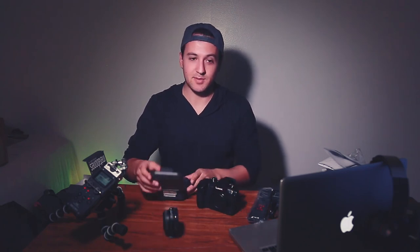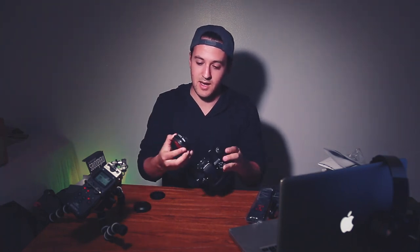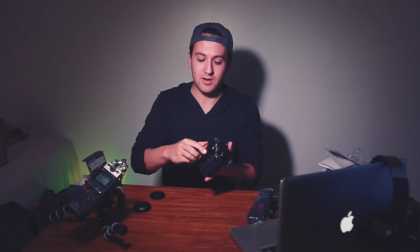This is the first time I've attached any of this, so you guys are seeing firsthand what it's like when you first get a GH5. After doing some tests, we have the Micro Four Thirds body with the Speed Booster — it locks in just like that. Now we have the Speed Booster attached to the GH5. I can't remove my current lens since it's attached to what I'm recording with, but you would detach that and attach your Canon EF lens right onto the Speed Booster.